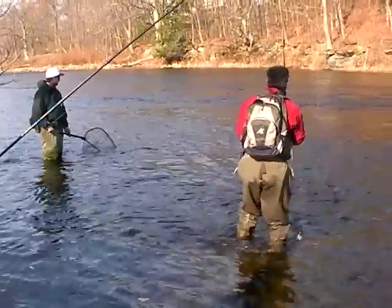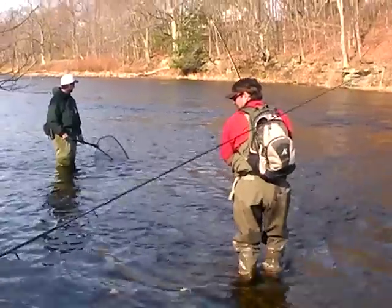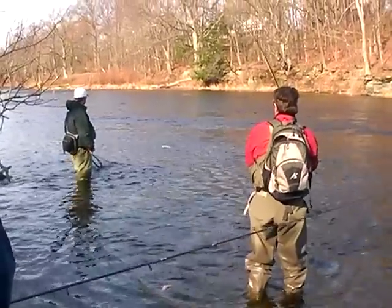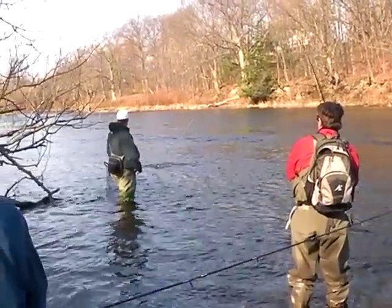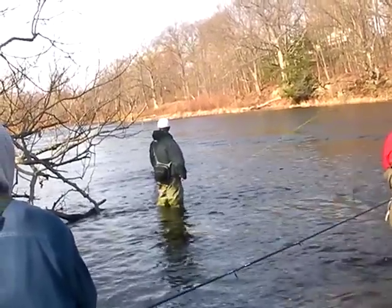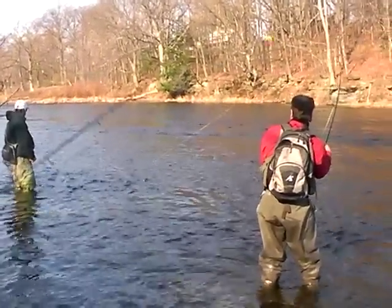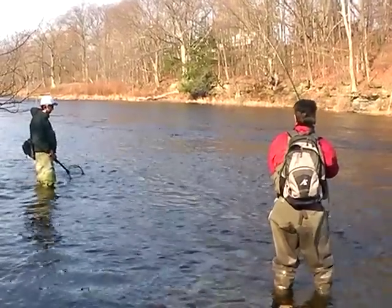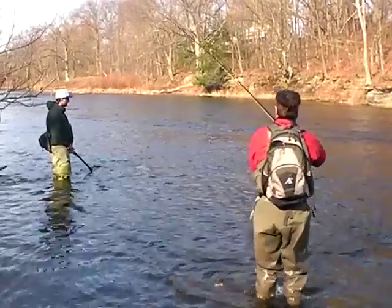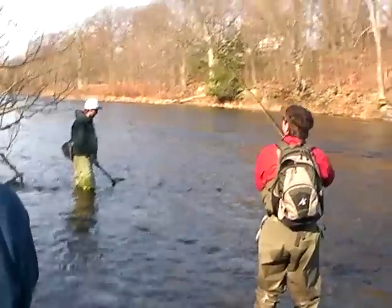Steelhead. Maybe, maybe — that'll be done, let her go. He's getting ready, he's getting ready. Watch that tree above your head, Jeff.